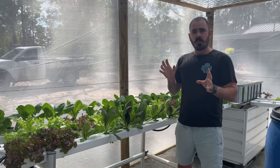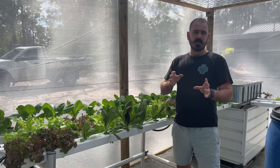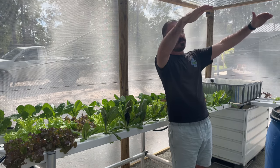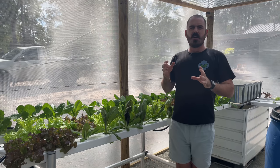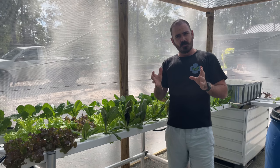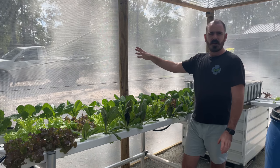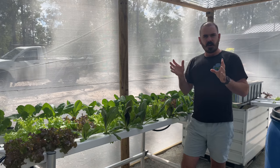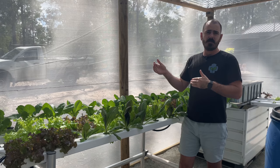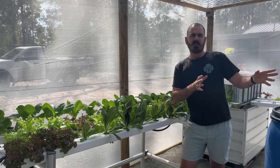Another reason I went with the shade cloth and not the greenhouse material for the outsides is that I wanted protection from the intensity of the Queensland sun. 50% is right for my area. I'm in the Wide Bay Burnett region of Queensland, and if I was any further up, I'd jump up to 70%. If I was further down, I'd jump down to 30% shade cloth.